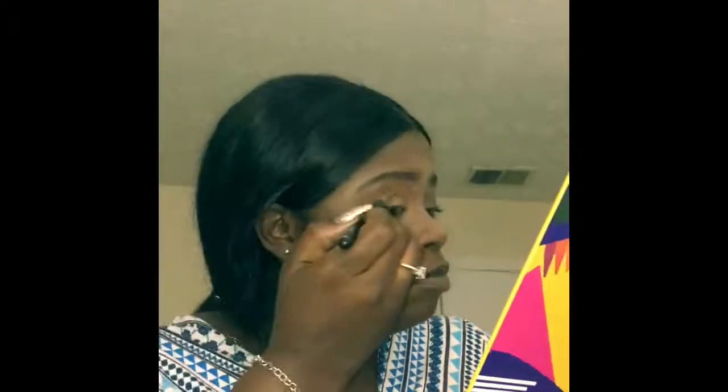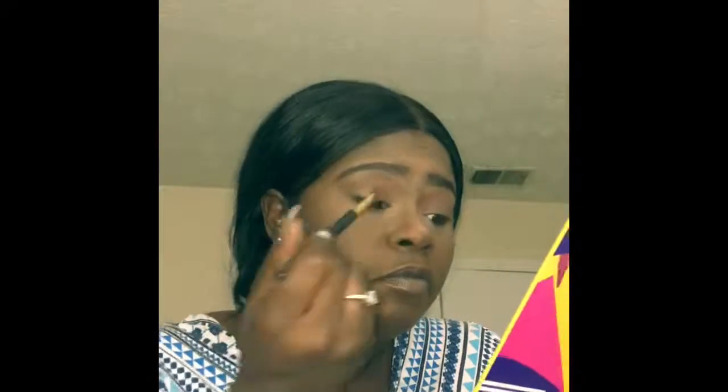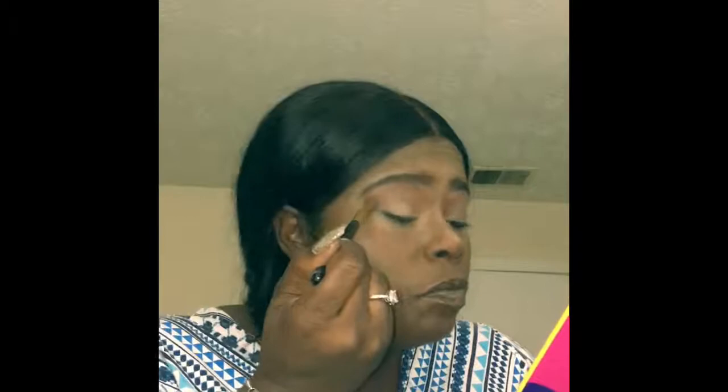After that I start applying my eyeshadow. I am using my Crayon Case palette and I'm going to use the brown color as my transition color. It looks like it has a little reddish undertone — I don't know if that's because of the mineral powder mixed with it — but I like the color and it's close to my skin tone, so I use it as a transition color.